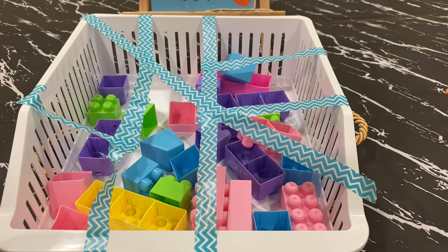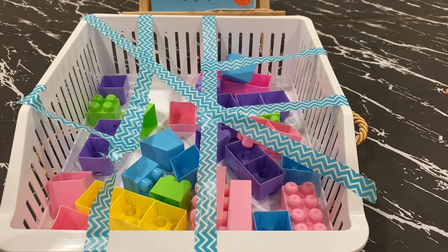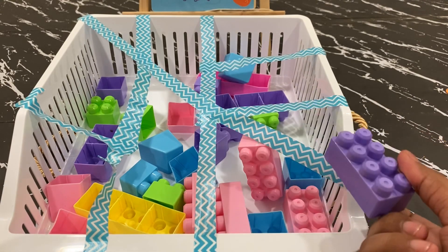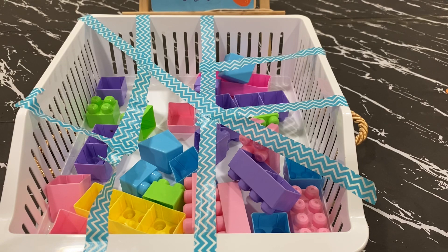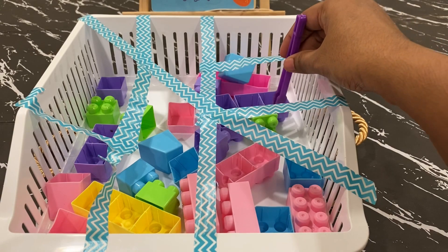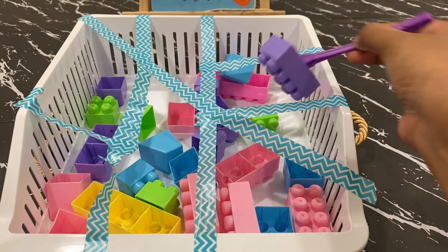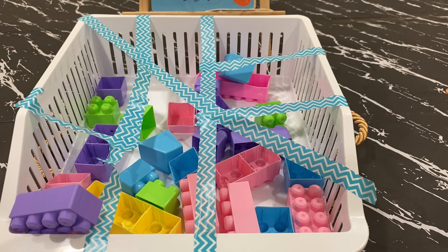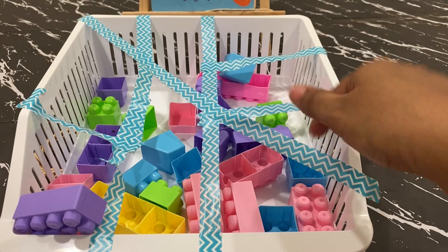The next DIY activity is creating mazes. You just take normal plastic baskets and tie ribbons or thread them down through the holes, making it a little bit complex for the child to pull things out. You can put pom-pom balls or small building blocks inside. The child has to take out the blocks either by hand or using a spoon or tongs. They have to search and make spaces to take things out, concentrating on particular spaces to put in or take out.